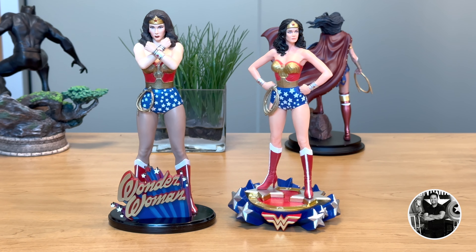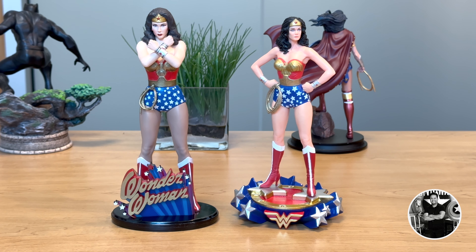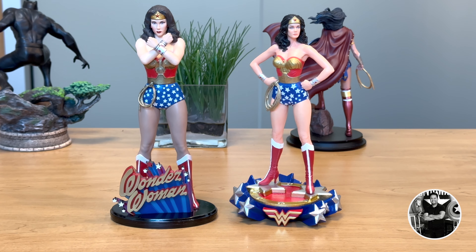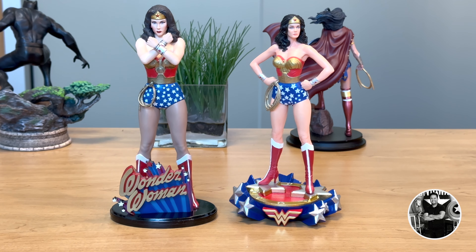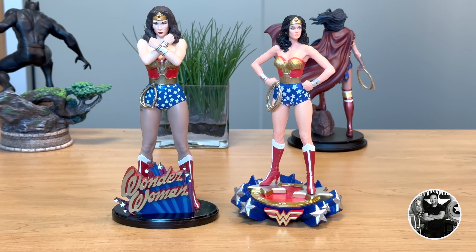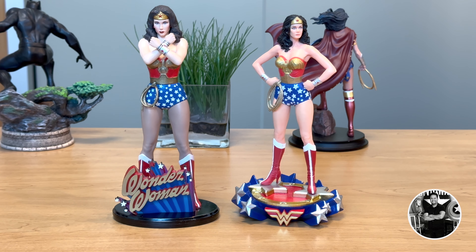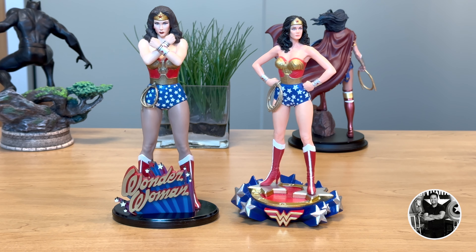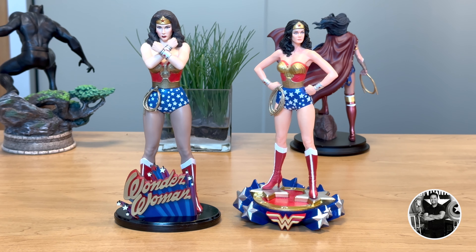I did want to do a side-by-side comparison with the Diamond Gallery version and the Iron Studios version. They're not quite in scale, but because of the rays in the statue with the Iron Studios, it looks like it is — but it really isn't. As you can see with the Diamond Gallery, look at the legs. You can see there's a darker shade from the upper portion of her bare skin, which looks really weird, but it is what it is.